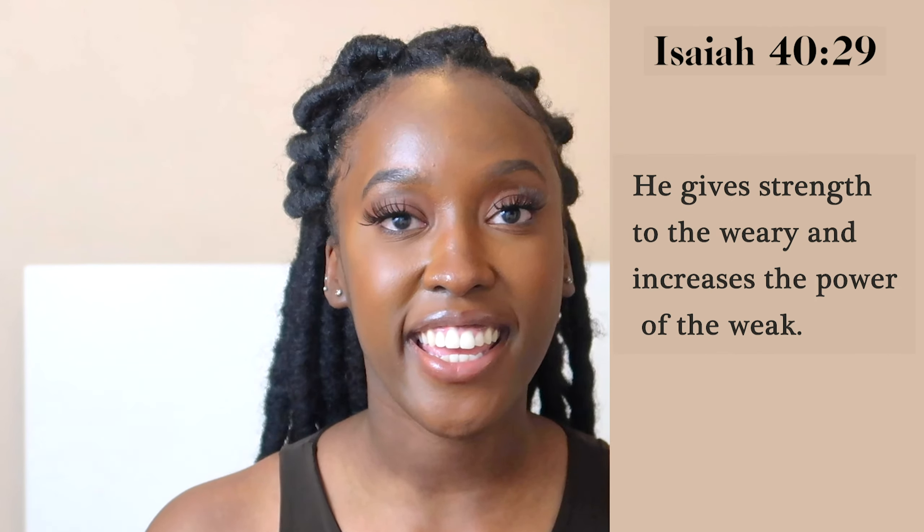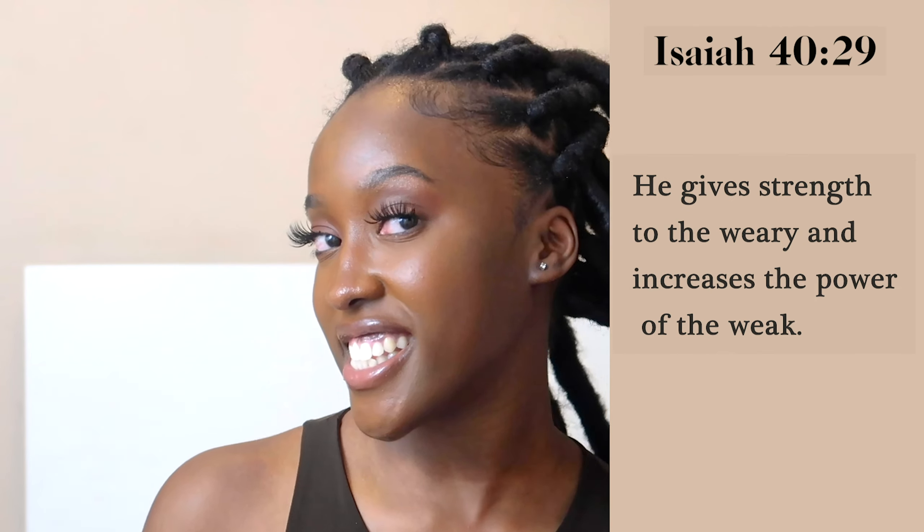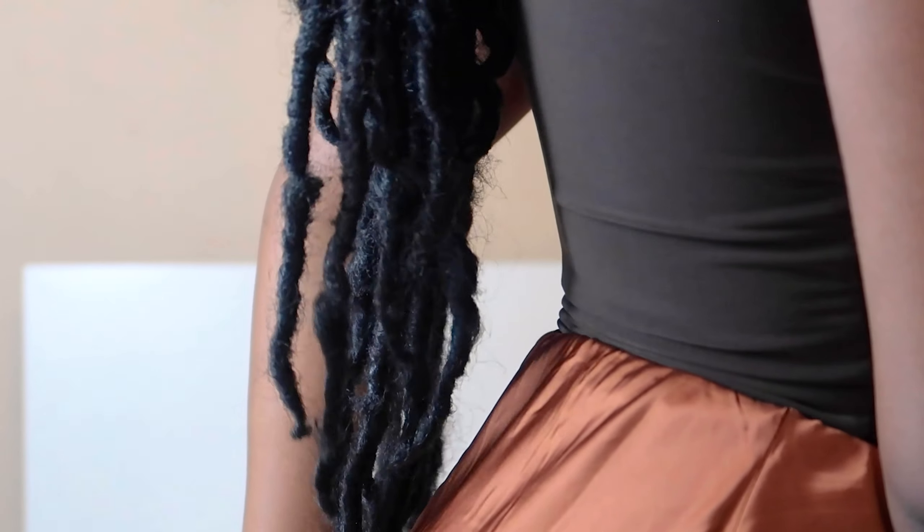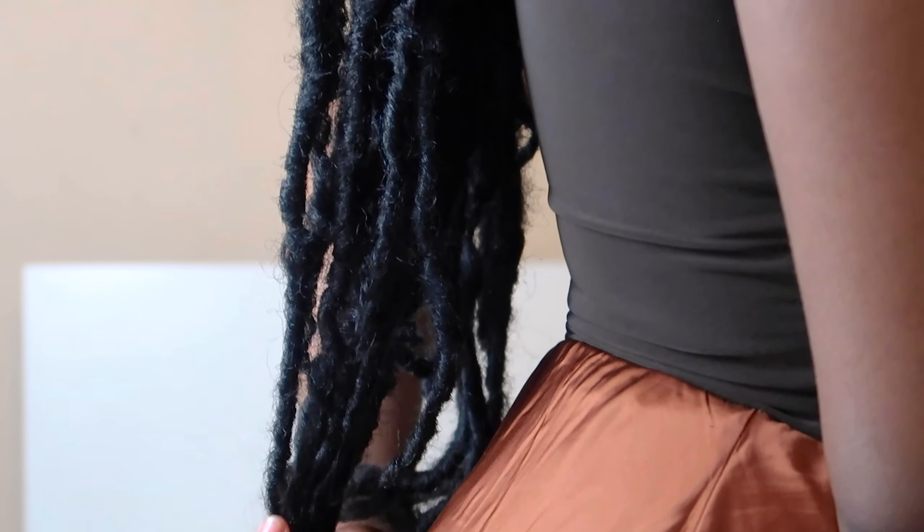Hi guys and welcome back to another Yaw Yaw video. So as you can see today we are doing a chunky jumbo lock style video — we have got 22 inches of goodness. These locks go all the way down my back and they look so natural. I don't even think the camera is picking up how natural these look, honestly.